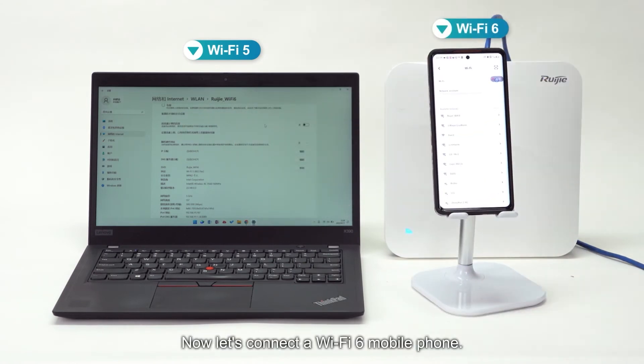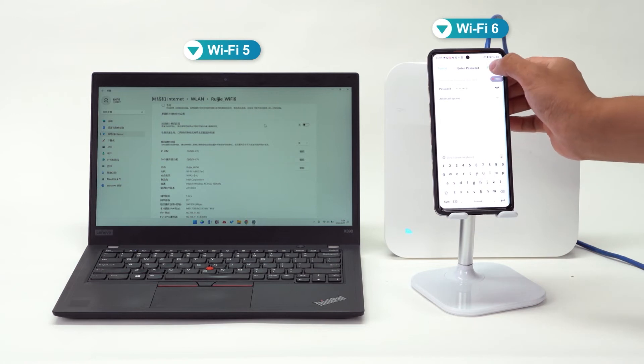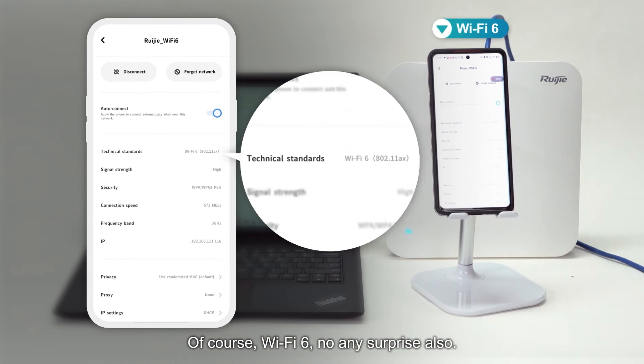Now let's connect the Wi-Fi 6 mobile phone. It's connected — let's check which protocol it is using. Of course, Wi-Fi 6. No any surprise also.